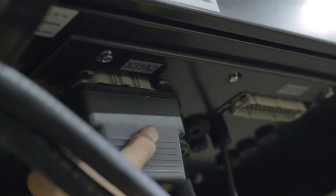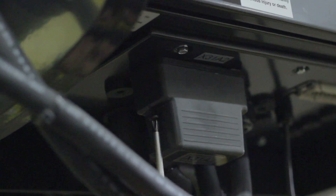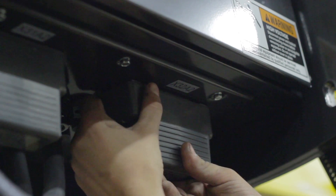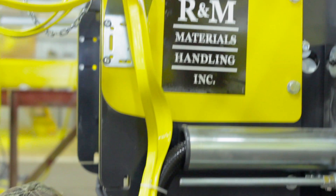To finish, attach gaskets to your hoist's power and control connections and plug them into their corresponding slots on the hoist. Make sure you zip tie any dangling cables.